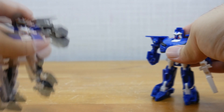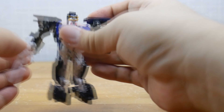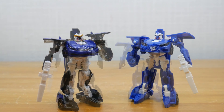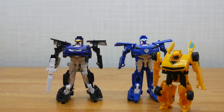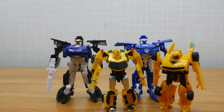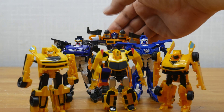Shake test — like all the wave one Micro Carbots, this one is pretty solid. Size comparisons: Dark of the Moon Bumblebee, Adventure Bumblebee, Revenge of the Fallen Bumblebee, and Beast Hunters Huffer.